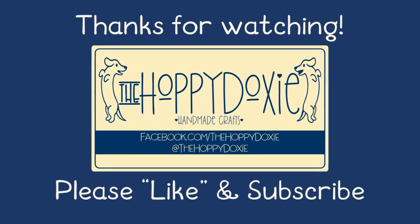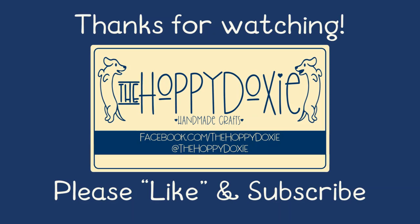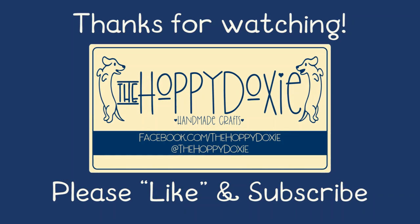If you found this video helpful, please give it a like and subscribe to my channel. Thanks so much for watching and Hoppy Crafting!